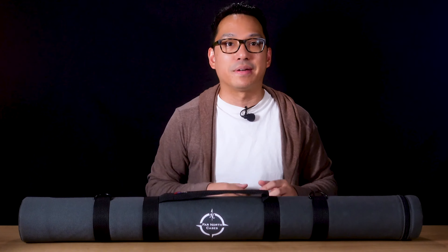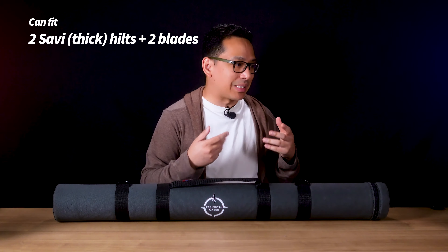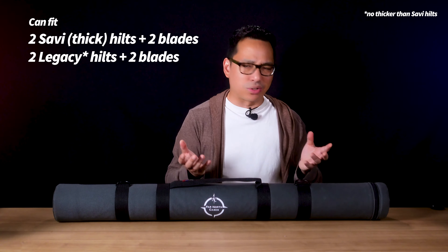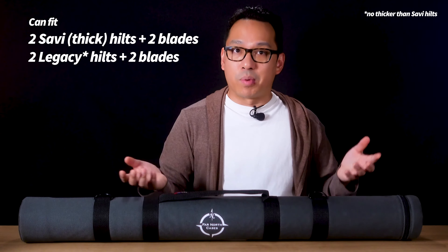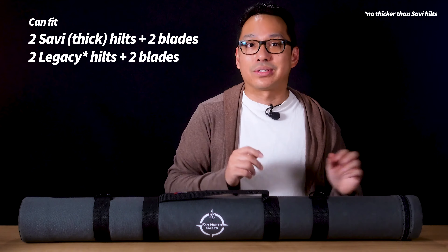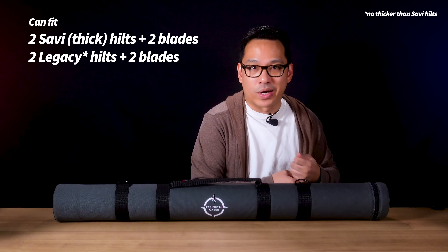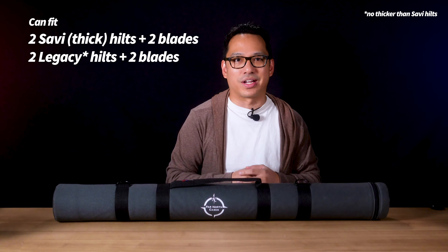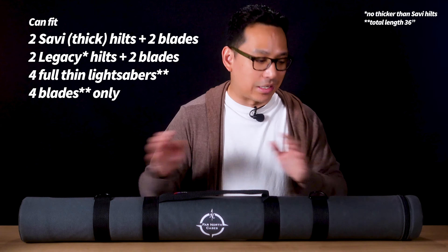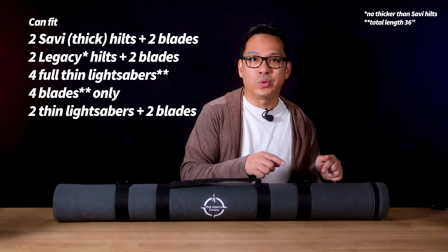Overall it might be a tight fit, but you can fit two SAVI hilts and two blades if you play with it. Legacy blades are often skinnier, so as long as they're straight without a lot of protrusions, you could likely fit two of those more comfortably. If a SAVI hilt fits, most legacy replica hilts will fit a bit more comfortably — except something like a Kylo Ren or Dooku with lots of exterior protrusions. The case can hold up to four thin lightsabers with hilts attached as long as you're under 36 inches, but with hilts in the pockets you can only fit two hilts and two blades.